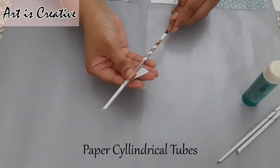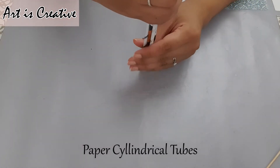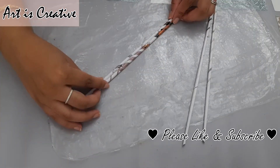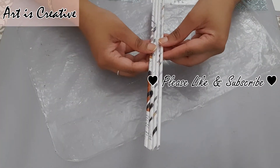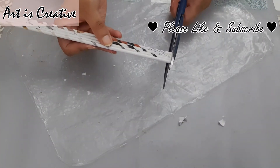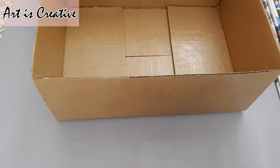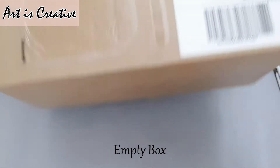We can use a ball pen as well to roll the tubes. I have used magazine paper because you don't need to use any color on it — this itself is very colorful and beautiful.